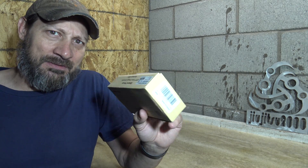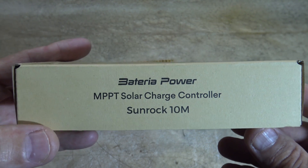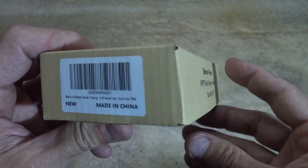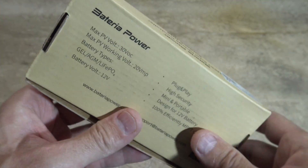Let's take a closer look — I'm really excited to share this with you. Here's a look at the packaging. Right there: MPPT solar charge controller Sunrock 10M, Bacteria Power, made in China. I'm just really excited about this.